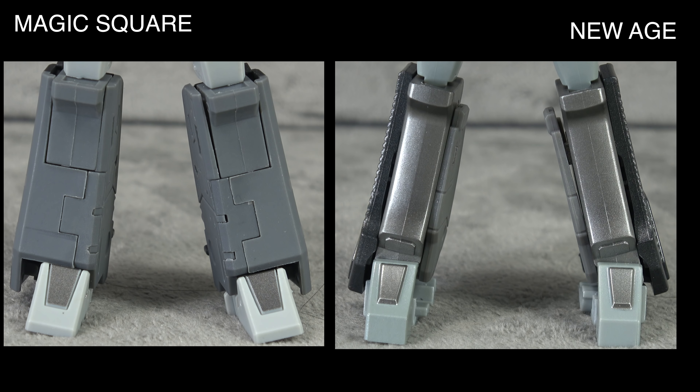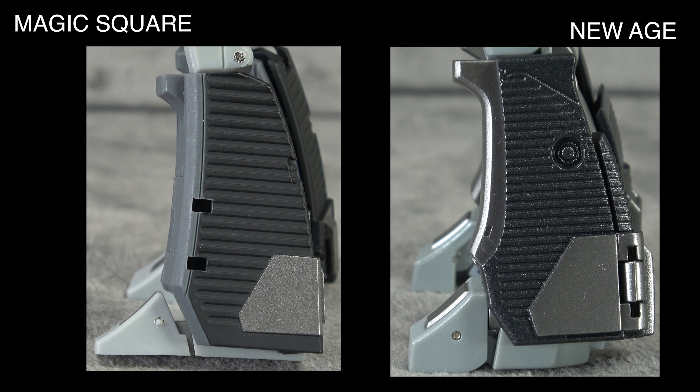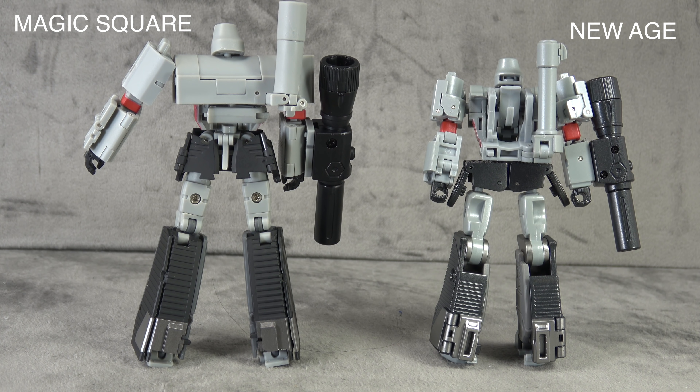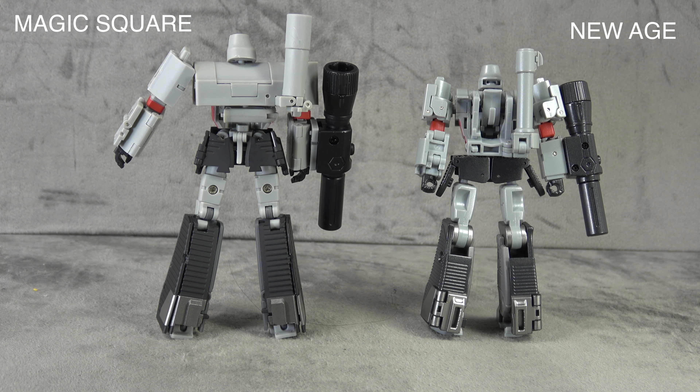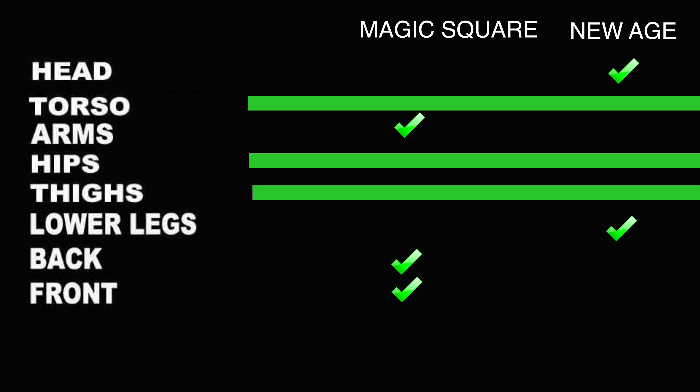The lower legs are New Age's strongest moment — the silver paint is magnificent. I like the slender sculpt, though there's nothing wrong with Magic Square's bulkier sculpt; it just lacks the paint. From the side and back, New Age has more painted detail overall. But from the back, Magic Square takes it — it's just a cleaner, more cohesive piece. New Age makes a lot of sacrifices for robot mode that only look great from the front and quarter view; Magic Square looks solid 360 degrees.